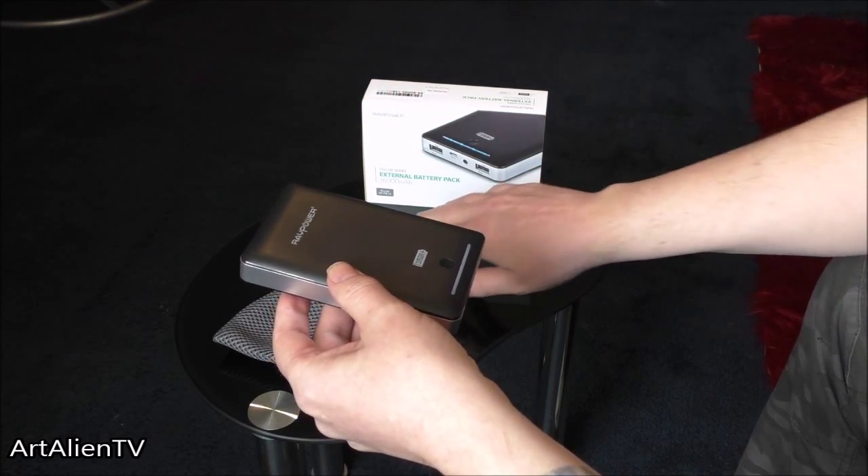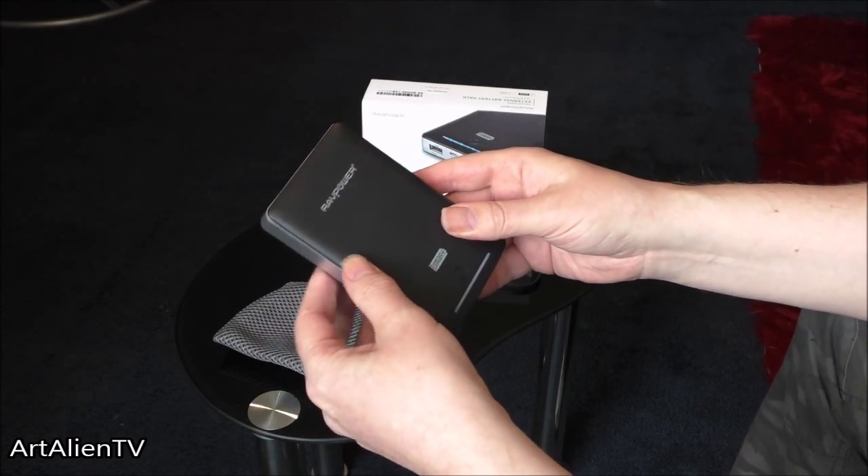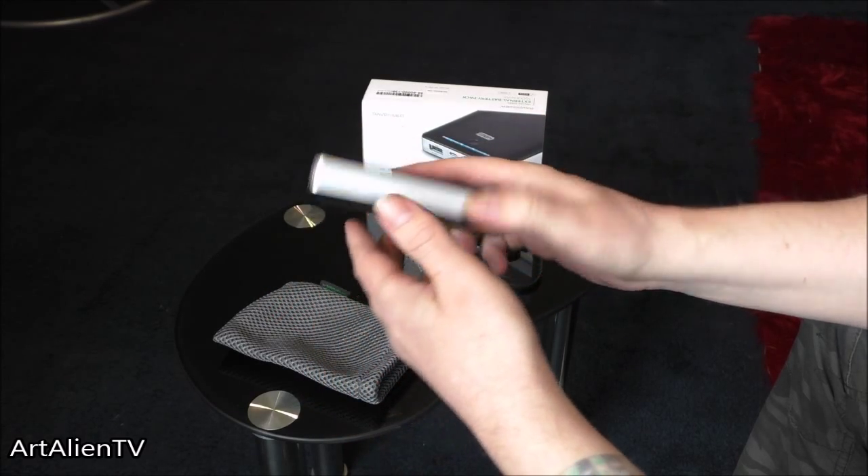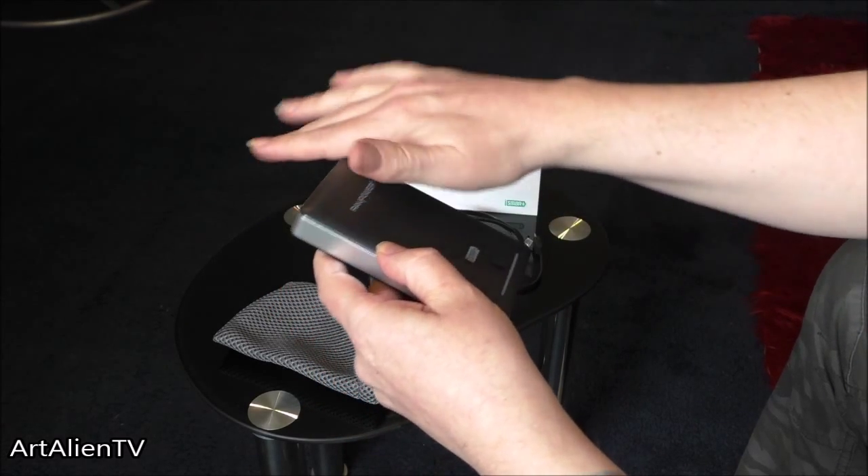I was really pleased with this. I used it for a whole weekend charging mobile phones, cameras and tablets, and there was still plenty of power on it when I came back, so that was great.